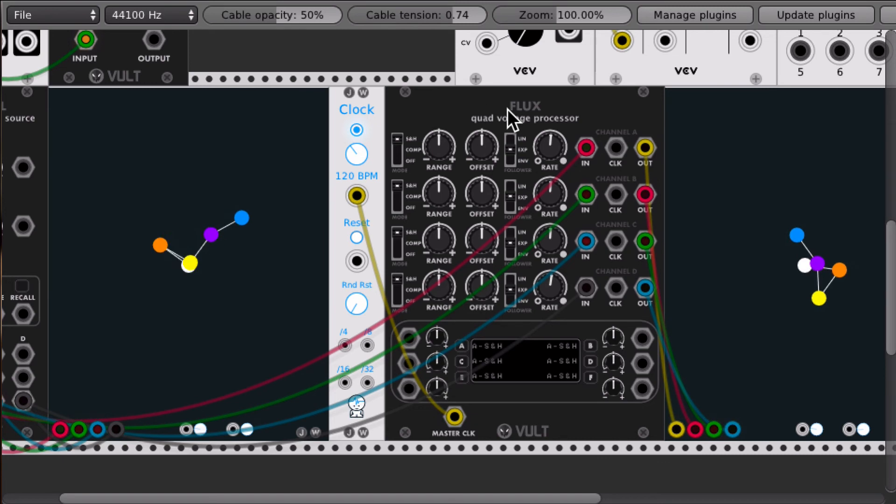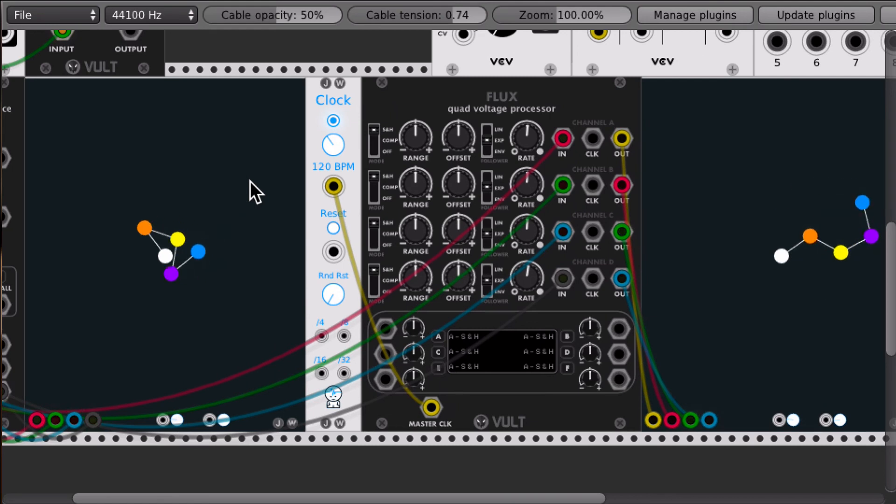Another small change was in the Flux processor, which I regularly use with the outputs of Caudal. Now we have a master clock input — if you don't want to use every channel separately, you can just send a single clock and all of them are gonna receive it, so you have to drag fewer virtual wires. You can see here I have it in the sample and hold, and it's repeating the positions. You can use the followers to adapt these signals, and of course range controls and everything else it provides.